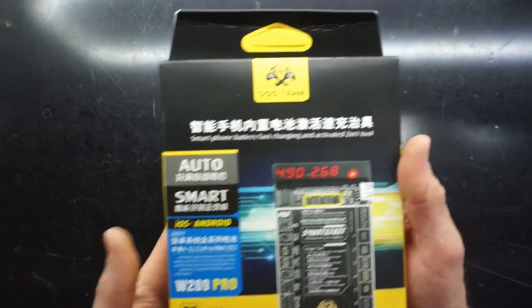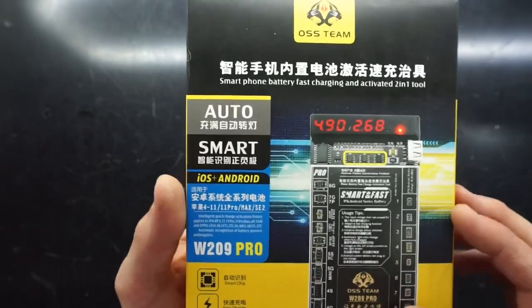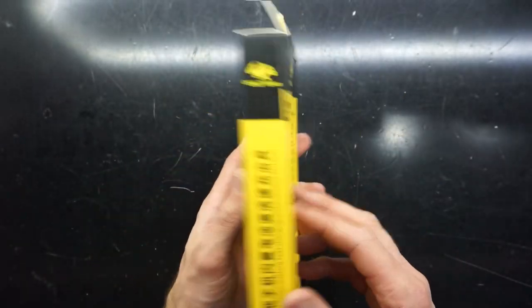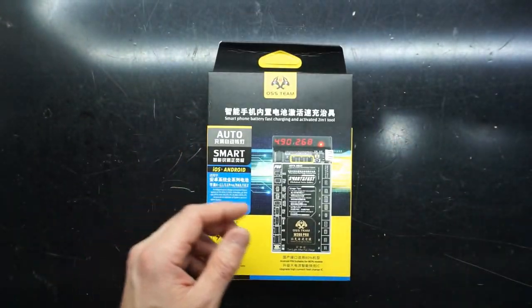G'day! In today's video I'm having a bit of an unboxing of the OS Team W209 Pro battery charger. What this is used for is to externally charge batteries, so it covers a fair variety.